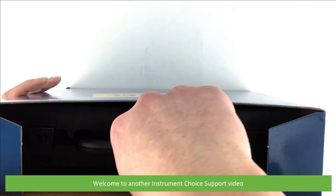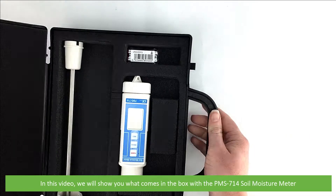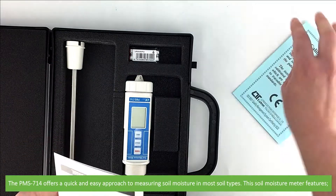Hi and welcome to another Instrument Choice support video. In this video we'll show you what comes in the box with the PMS714 soil moisture meter. The PMS714 offers a quick and easy approach to measuring soil moisture in most soil types.